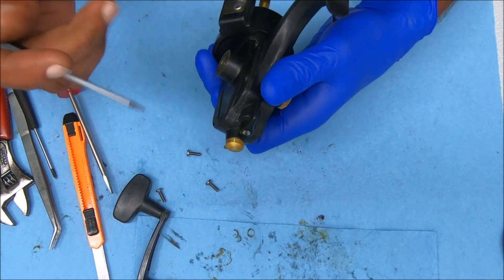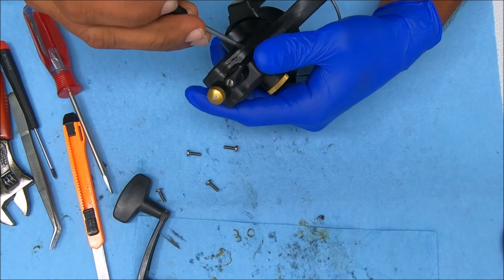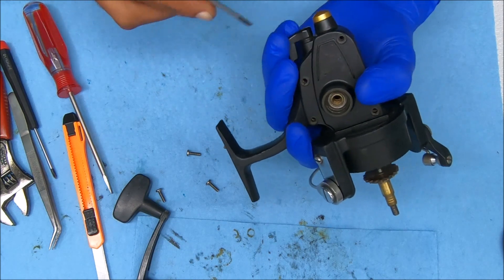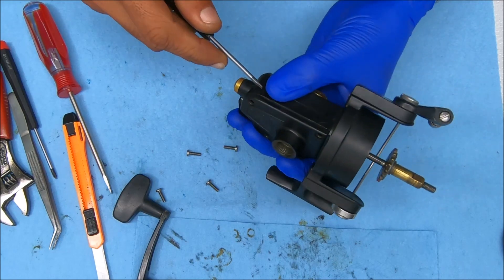That's pretty stuck on there. There's some more markings over here as well. Every spot I'm probably going to try, they have already tried. I don't know why it's so stuck.